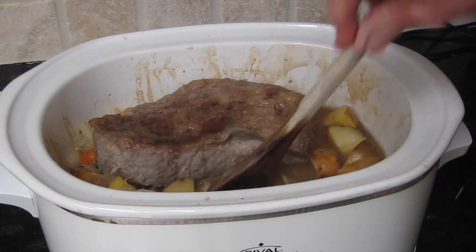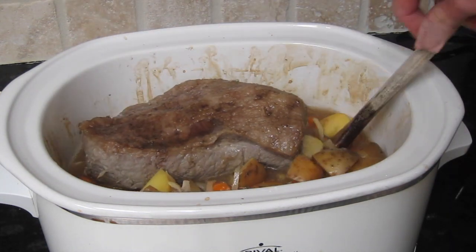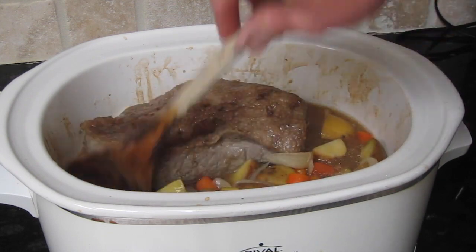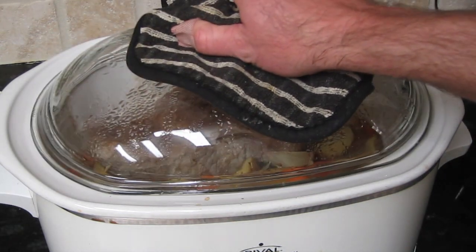Corned beef and cabbage is not an Irish tradition — it's an American tradition on St. Patrick's Day. But drinking Jameson and Guinness? That's universal.